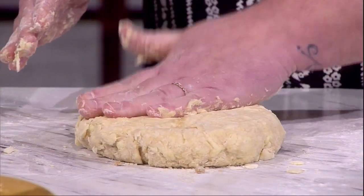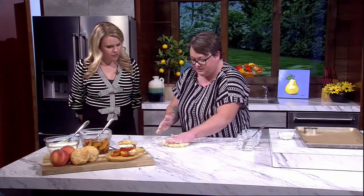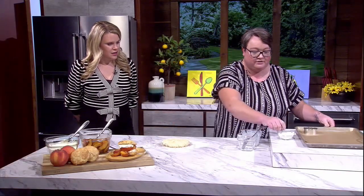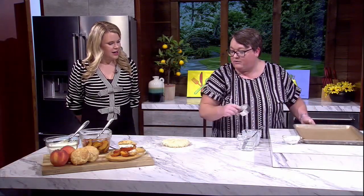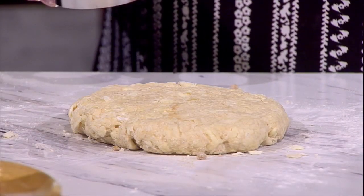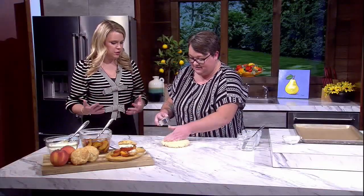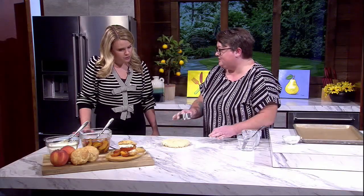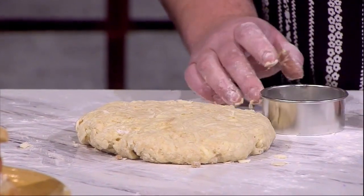You don't even need a rolling pin — just pat it to about half an inch thick. This recipe makes four shortcakes, but it's easy to double. A two-and-a-half-inch biscuit cutter works great; if it's a little bigger, like three inches, or you don't have a biscuit cutter, a glass works just as well. Just cut them out.